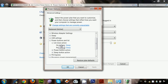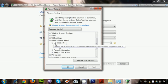You can see another menu here. Click on 'Lid close action' to expand it. You can see two options: 'On battery' and 'Plugged in.'